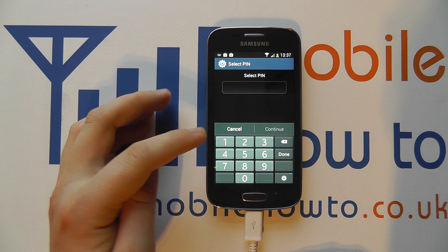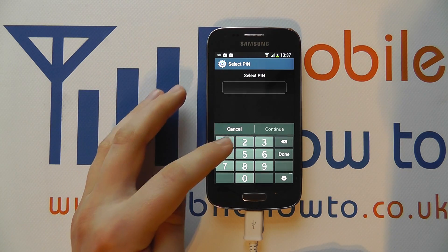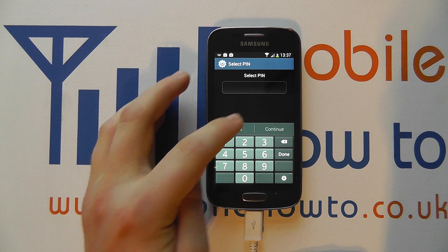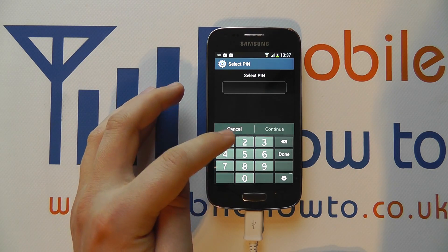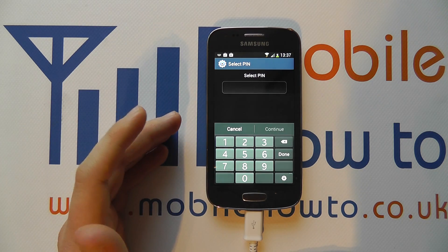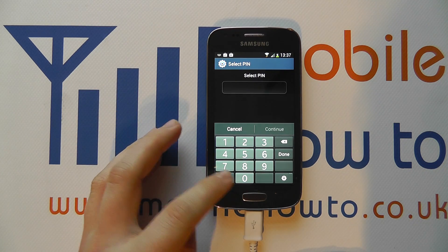You've then got a pin which, as the name suggests, is a pin code. It's got to be at least four characters but can be longer if you like. You have to enter this twice when setting it up, and once it's set you have to enter that pin code correctly every time to be able to access the device. This is quite a secure method.